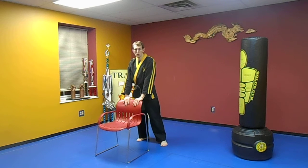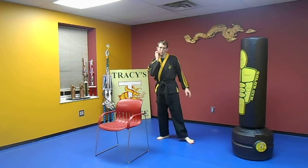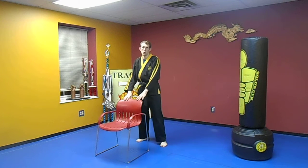What I want to do is — you can use a chair, you can use a heavy bag like this to hold on, or even the wall. We're going to hold out your leg.